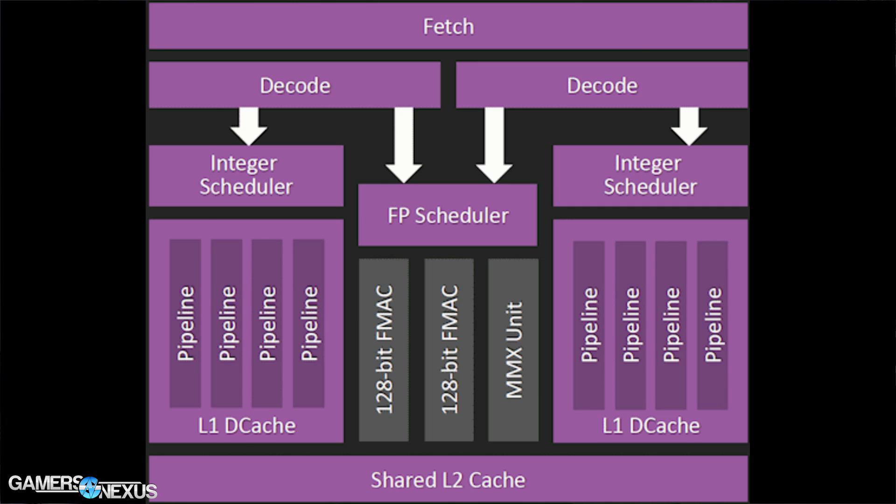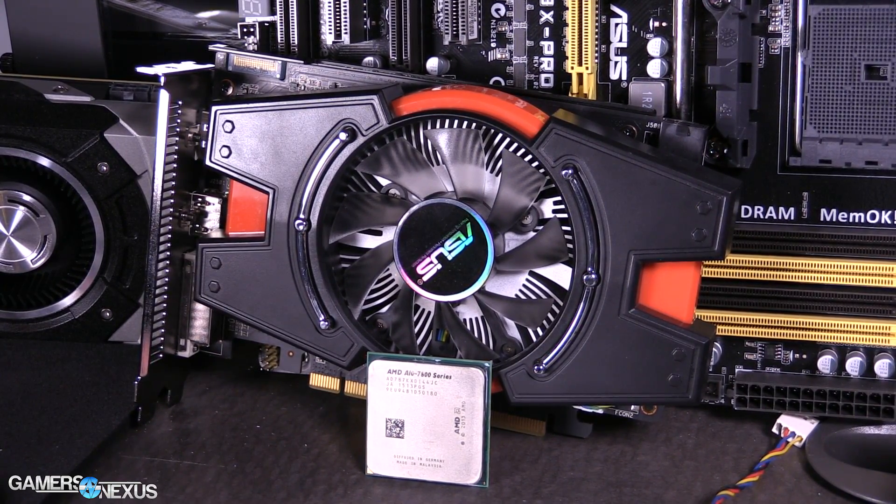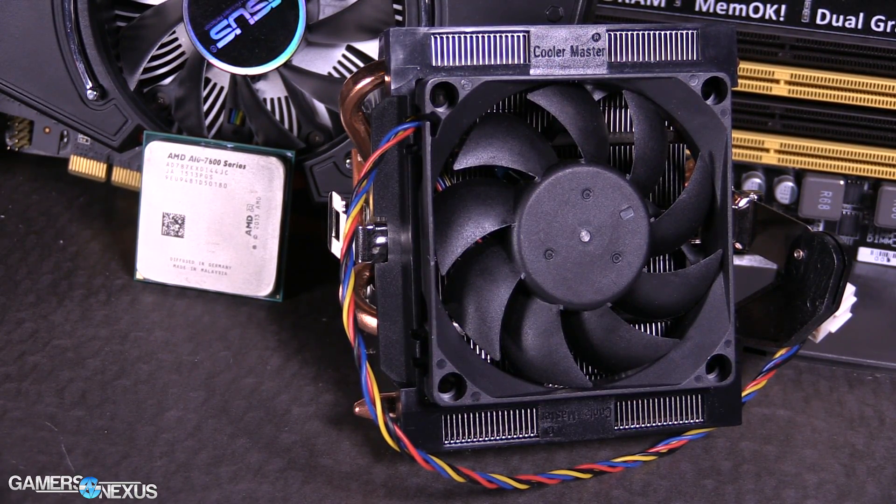The 7870K does well in one place only: games like CSGO, Dota, and LoL. But even for those games, you get about a 2x performance increase by opting for AMD's own 760K or 860K plus a DGPU — a $10 to $20 price jump. If that's absolutely unaffordable, the 7870K is not bad at those low-end games. But in general, it's worth the extra $10–$20 for a huge graphics gain and the ability to play games like GTA V on normal settings, which the 7870K couldn't handle alone.